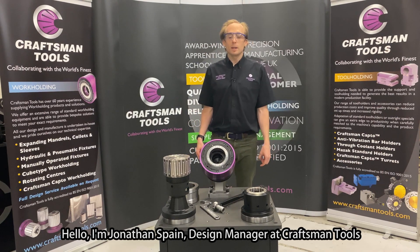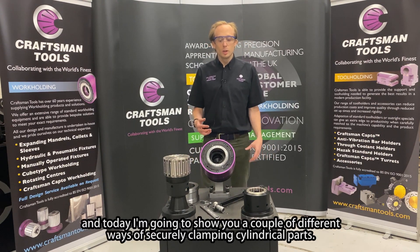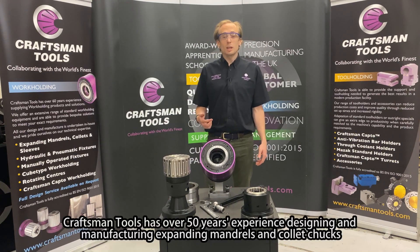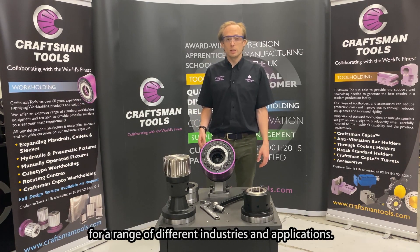Hello, I'm Jonathan Spain, Design Manager at Craftsman Tools, and today I'm going to show you a couple of different ways of securely clamping cylindrical parts. Craftsman Tools has over 50 years experience designing and manufacturing expanding mandrels and collet chucks for a range of different industries and applications.